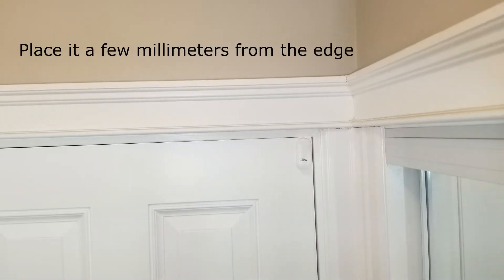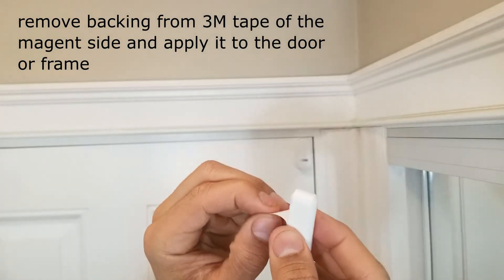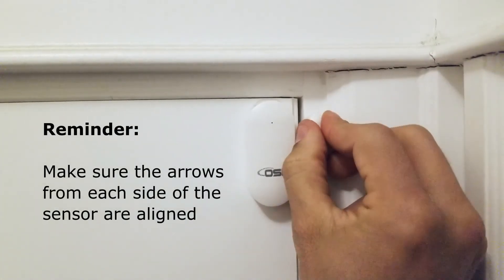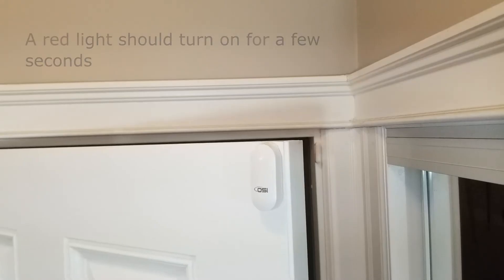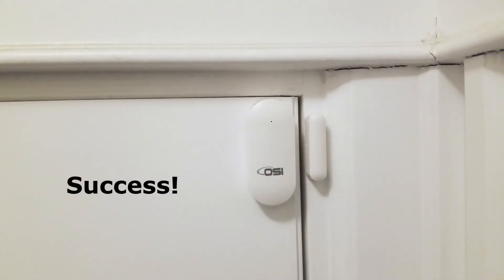Place it about a few millimeters from the edge. Then remove the backing off the magnet side — as you can see here there's just enough room for it to fit on the frame. Again, make sure that the arrow on the magnet side aligns with the arrow on the sensor side. Now let's do a test and open the door. As soon as you open the door a red light should turn on for a few seconds. As you can see, everything works perfectly.